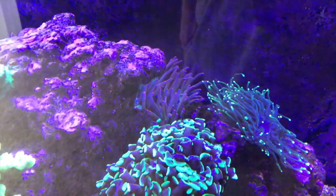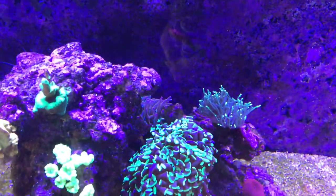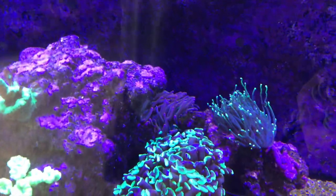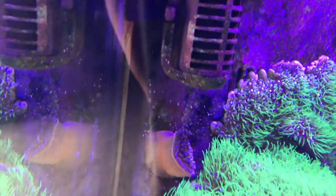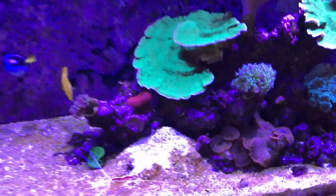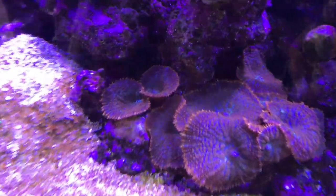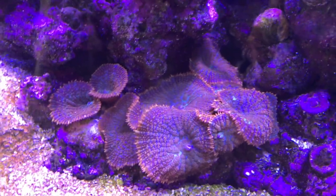One other thing is that the NEM you can see behind the rock there — usually it's up on top of this rock — it's been down a little bit more lately, and it did split. The other piece of it is down there, and then I still have this NEM that likes to hang out over there on the wall. So that's cool that it split again. I've also really been digging this mushroom colony right here.